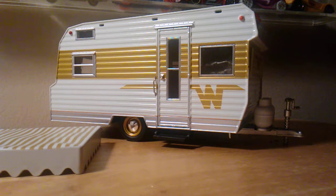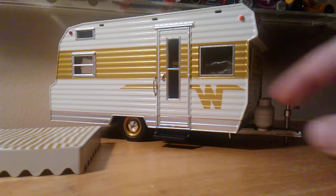So what this is is a Green Light Hitch and Tow. The model of the trailer is a 1964 Winnebago 216. In this video we're just going to be taking a look at the fine details, because let me tell you there are lots of details in this trailer.